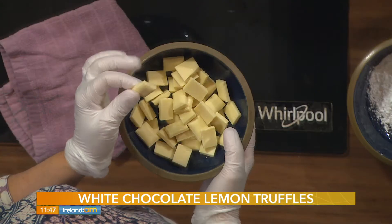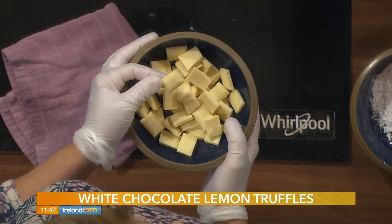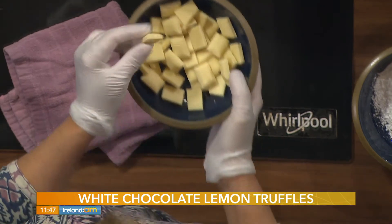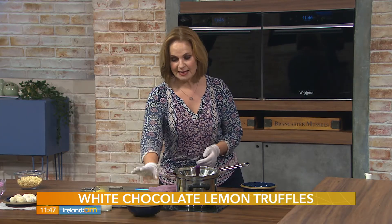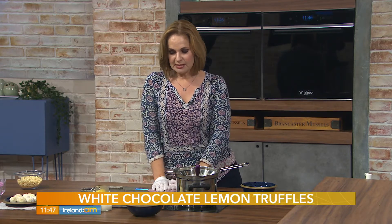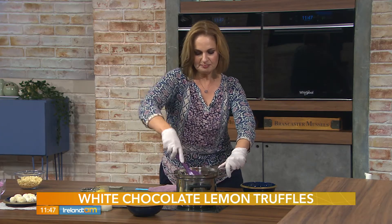My favourite local discount store has white chocolate bars — large ones at a very good price and excellent quality, so that's what I use. I just break that up. This is 175 grams, and that's all we want. This is going to make, depending on how small you roll your truffles, maybe 30 of them.